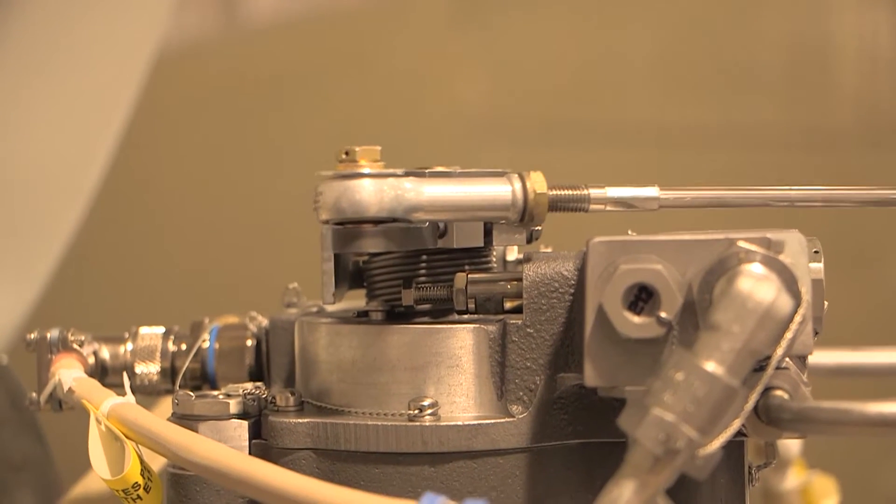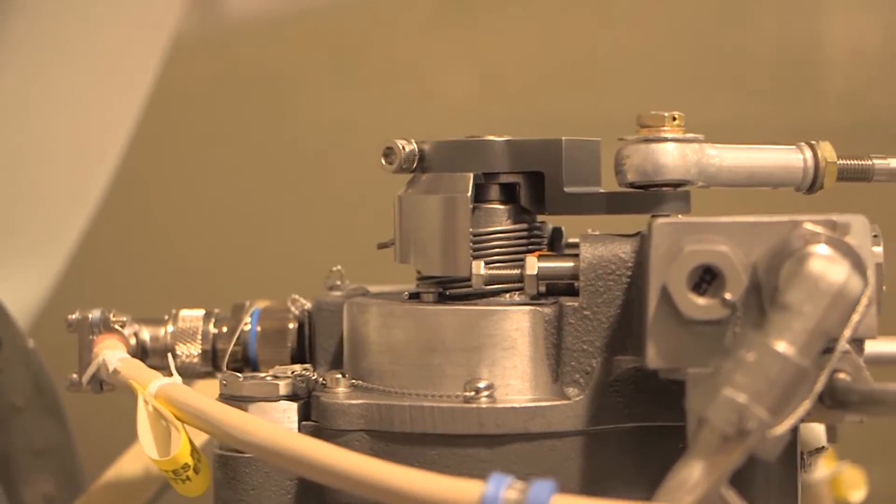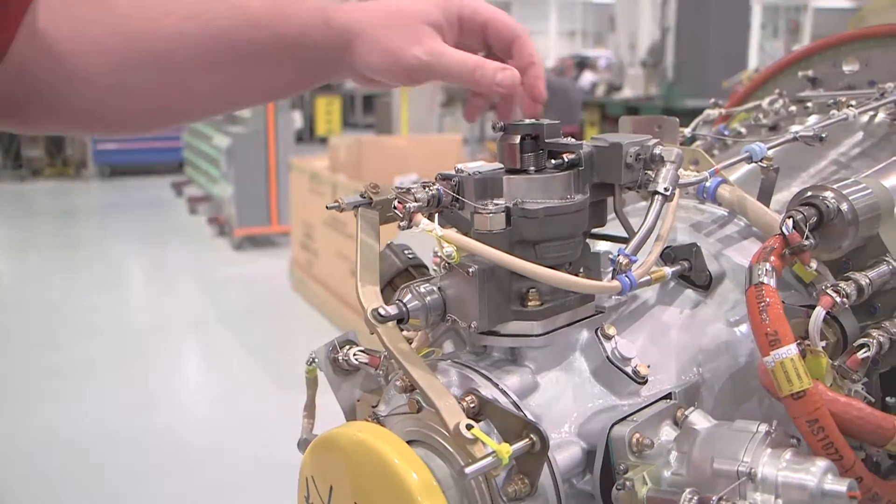The propeller control levers are connected to the speed adjusting lever of the primary propeller governor through control linkages. The propeller primary governor is located in the 12 o'clock position on the forward portion of the reduction gearbox.